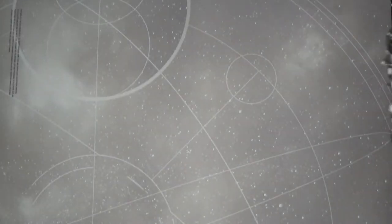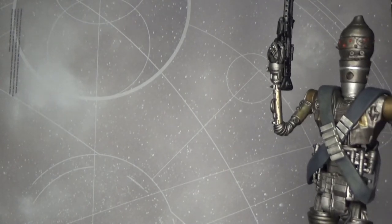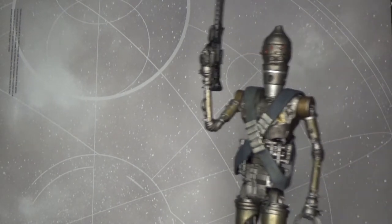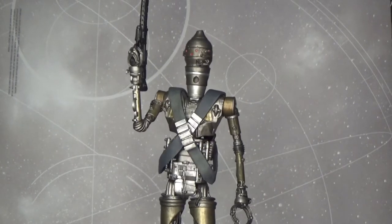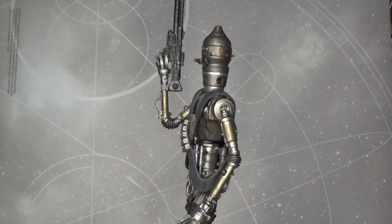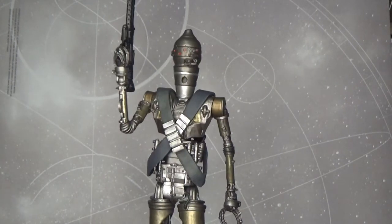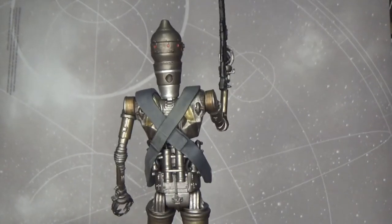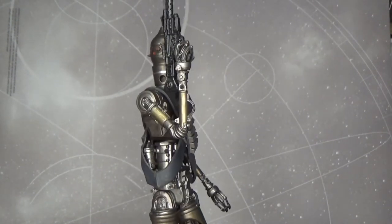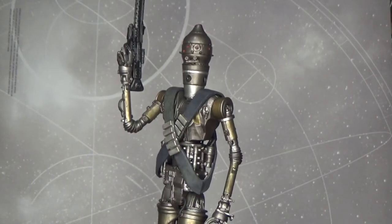Hey Styles fans! As per my giveaway video — if you want to jump back and watch that before this — I am reviewing the Artifex IG-11 figure from Kotobukiya. As I mentioned in that video, I will be giving one of these away. It's still sealed in its box; this is my version — I did buy this for myself as well, but they had two so I decided to give one away.